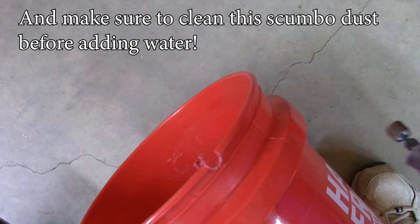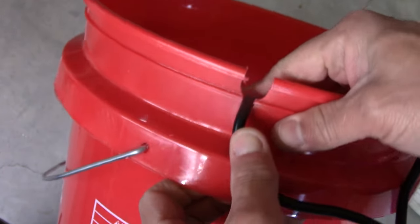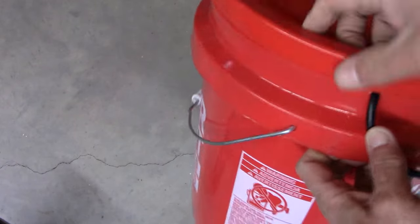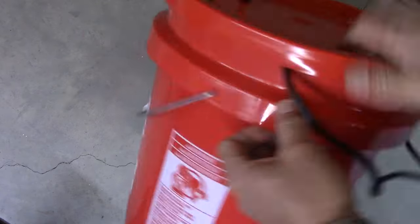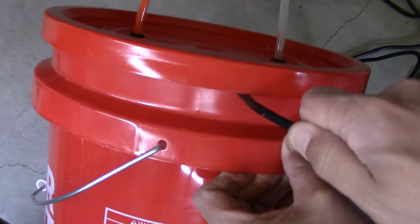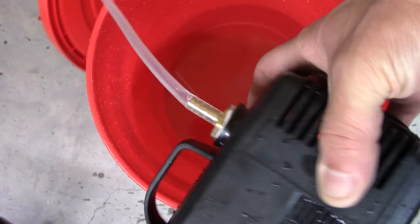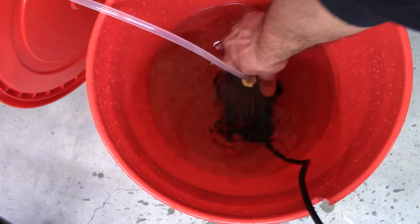Eventually you'll shape the cavity you're looking for. The idea is to be able to close the lid as well as possible in case the pail falls to the ground — you don't want to spill water on your floor. Here I'm putting the submersible pump inside; I already have some water in there.